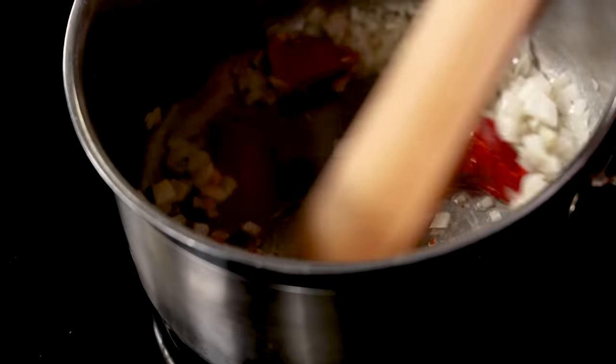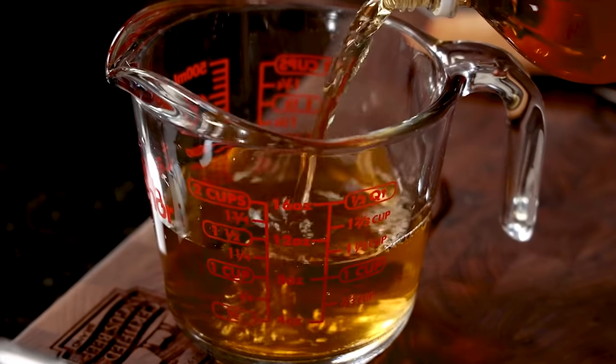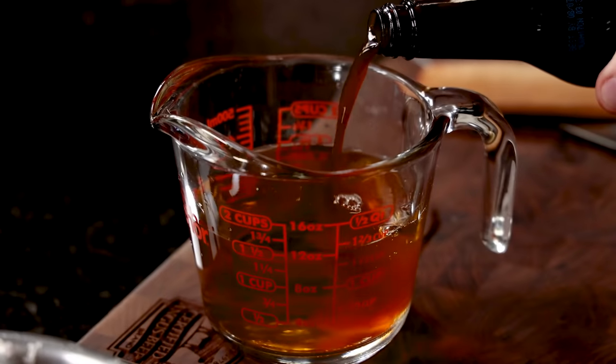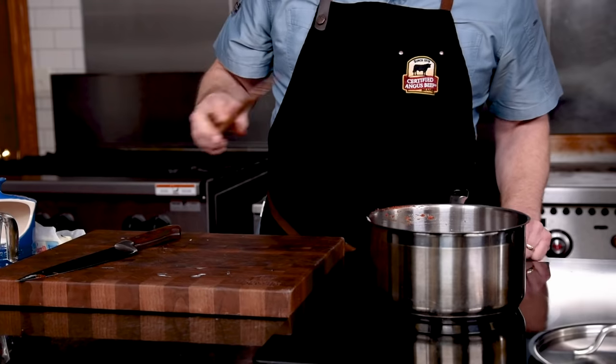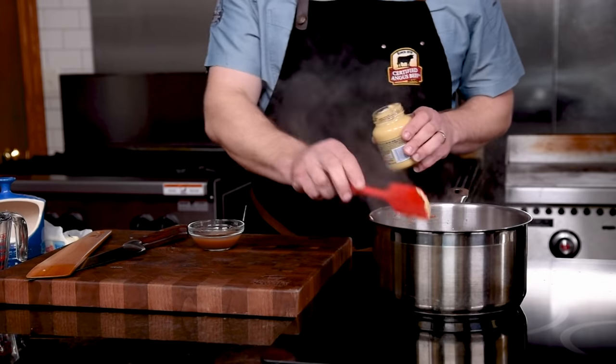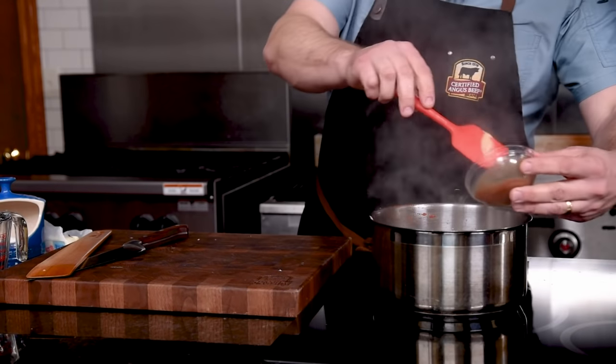Now while that's going, let's get our liquids ready to go in. We've got water, sherry vinegar, apple cider vinegar, and Worcestershire. We'll bring that to a simmer and make sure the tomato paste is incorporated. Then add our Dijon and our first secret ingredient: tamarind paste.